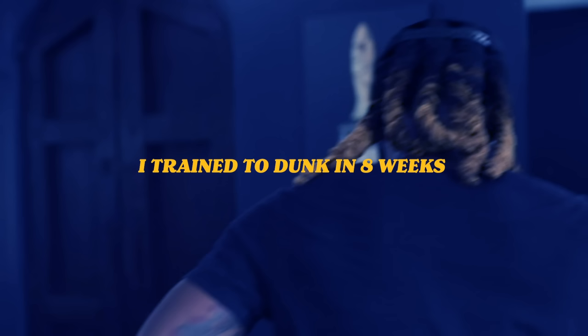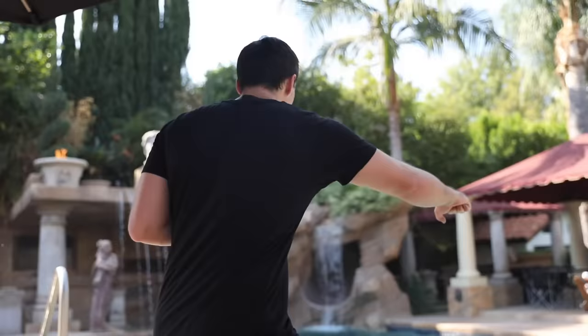8 weeks. We dunkin' baby. What's up guys? I'm Q. For my entire life, I always wondered what it would be like to fly through the rim like Michael Jordan in the NBA dunk contest, tongue out and everything. I come from a basketball family, so dunkin' runs in my blood. But since I'm only 5'8", it's been a little more difficult for me.